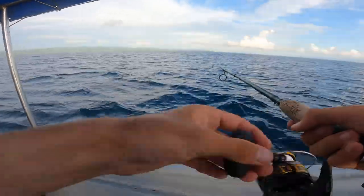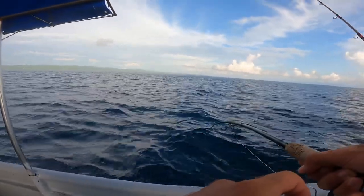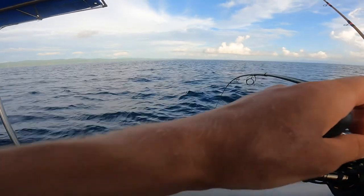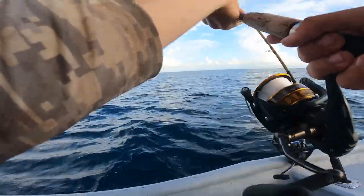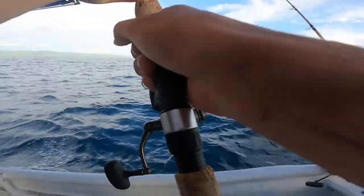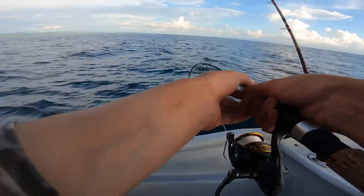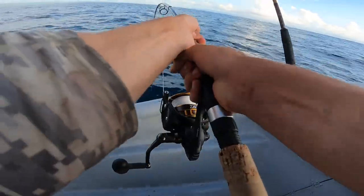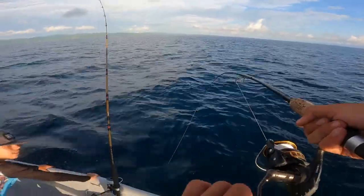Fish on! There's another one, another tuna. I just lost one on the last drop, dropped it again and we're on. This has got to be a yellowfin tuna — that's a good run. Good fish, good fish. I'm just gonna slowly get him up. This is a heavier one. That rod bend is intense — this could be something else. This is definitely a big tuna.